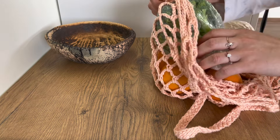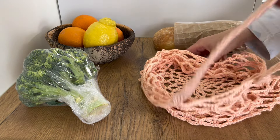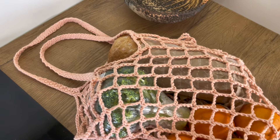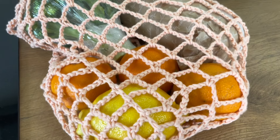Hi! Are you ready to make your best friend for your shopping? This easy and quick market bag is a perfect eco-friendly solution for you. So let's start making it!